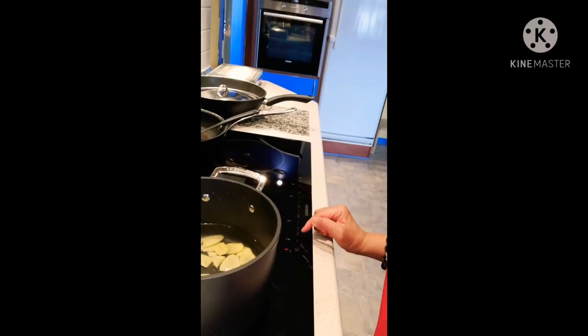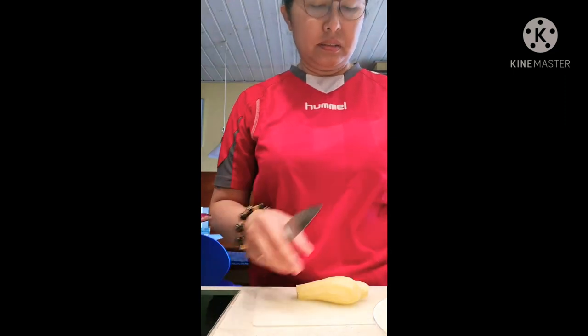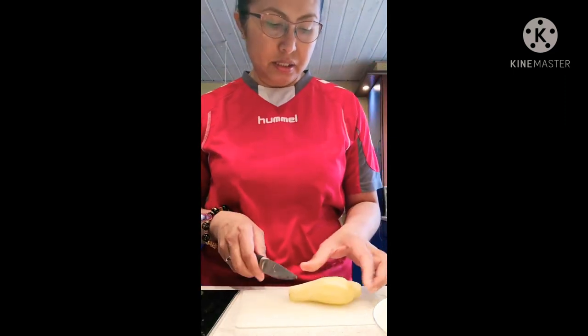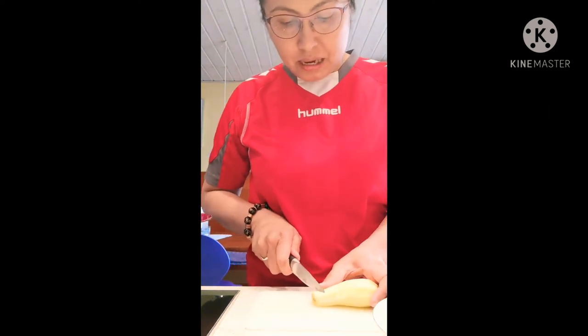I have two pieces of ginger already. I cleaned them and took off the skin, then I sliced them. I will slice the ginger the same way — already sliced.